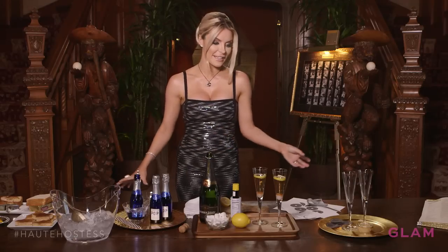I hope you enjoyed these Oscar ideas. They're inexpensive ways to glam up your Oscar party and make it an evening that your friends don't forget. See you next time.